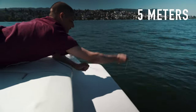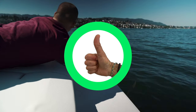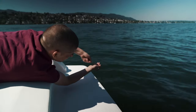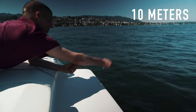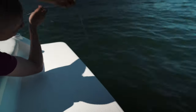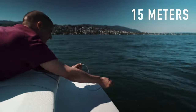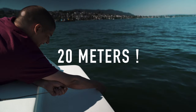Okay, we have 5 meters. Now we have 10 meters. Now we have 15 meters. 20 meters.